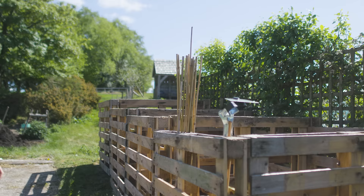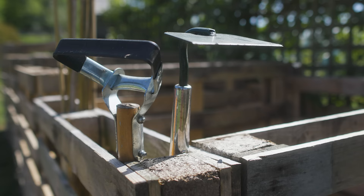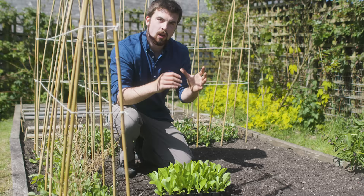One of the coolest things I picked up when visiting Liz Zorab — who has a fantastic channel — was how she uses pallets as a way to store tools and things like bamboo canes. Because they're pallets, you can divide them up into sections, so you could have six-foot bamboo canes in one section and eight-foot bamboo canes in another. It's really simple and very practical.